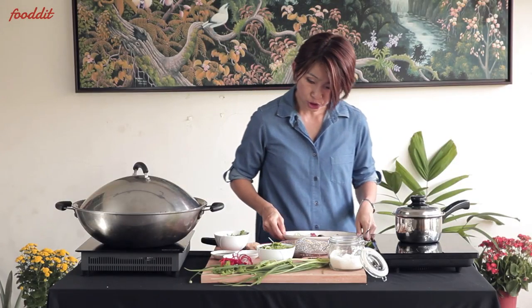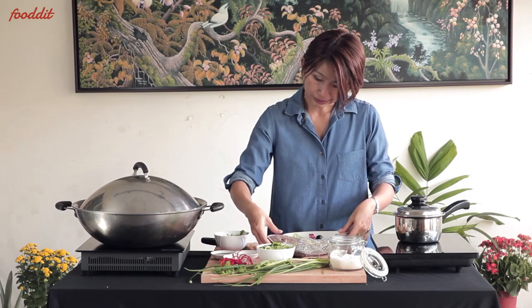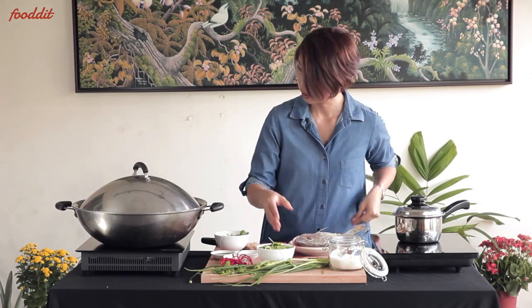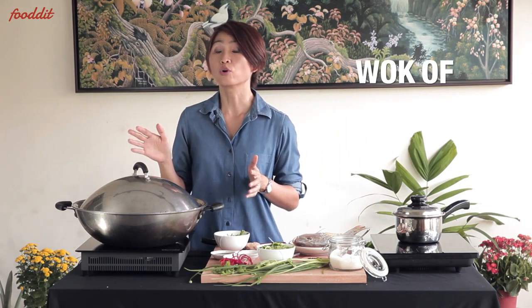Next, we transfer the fish onto a deep serving plate. Then we bring a wok of water to boil.